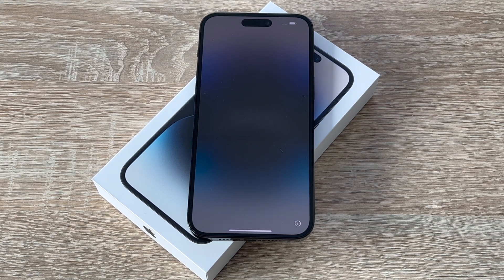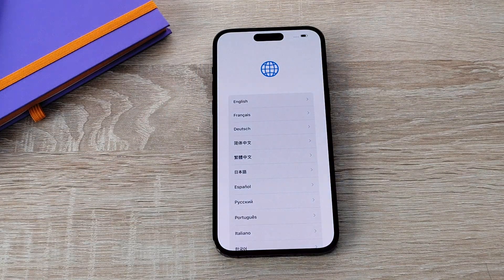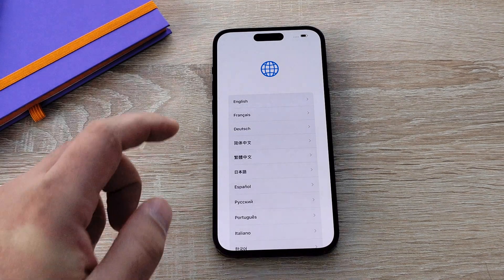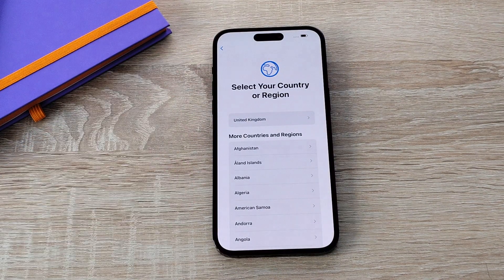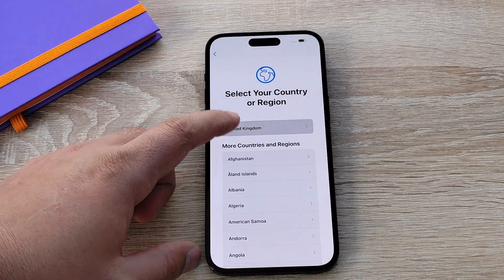Once your device is powered on by pressing the power button down the right-hand side, you'll be greeted with a series of messages saying hello. You swipe up to begin and then you select your first language — mine is English. Then we're asked to select our region, so mine is going to be United Kingdom.